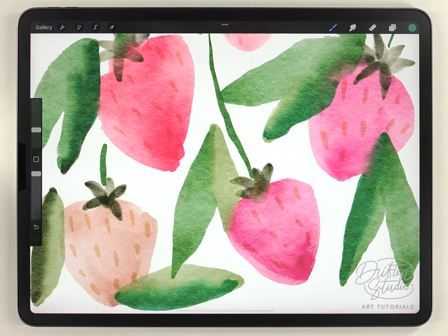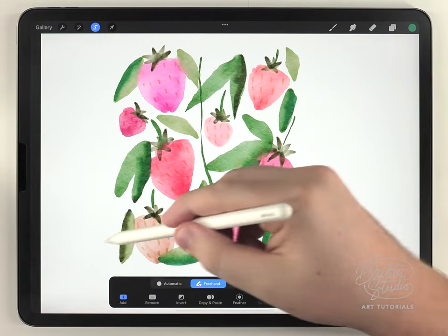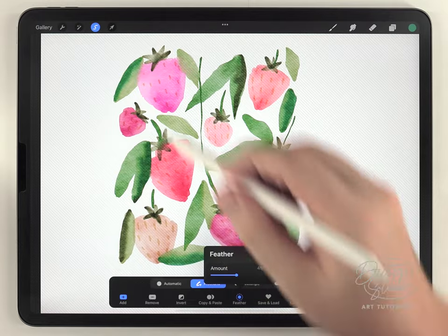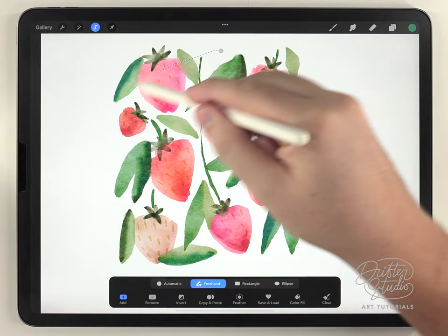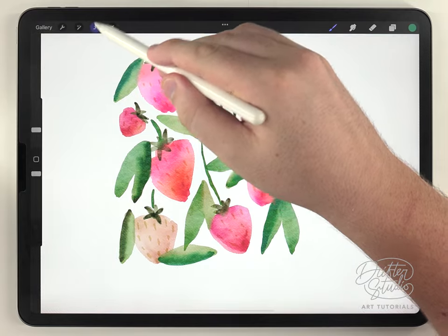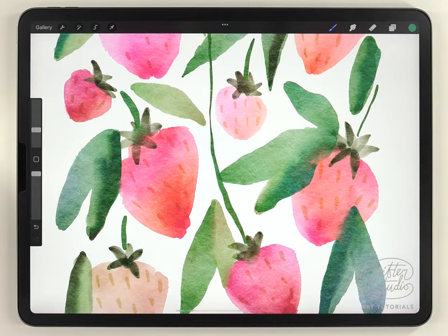That looks pretty good — it's definitely a lot smoother. Now I want to show you a trick to make the colors more interesting: I call it my random color variation technique. I use the selection tool set to freehand to make a random selection all over the illustration, feather it out quite a bit, then go to hue, saturation, and brightness and just shift the hue a little to drop in an interesting secondary tone. I'll do this again selecting a different area to get some interesting and random colors in the artwork.